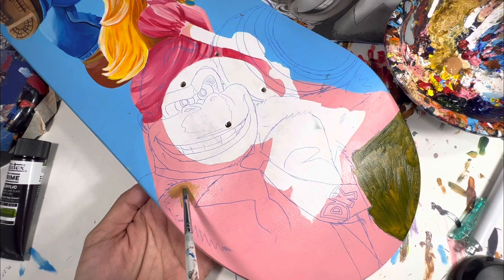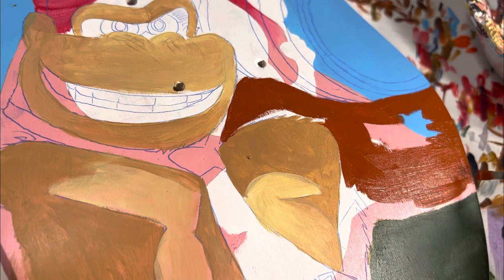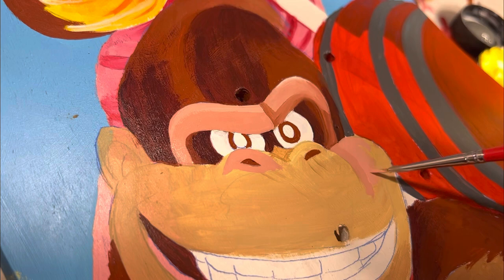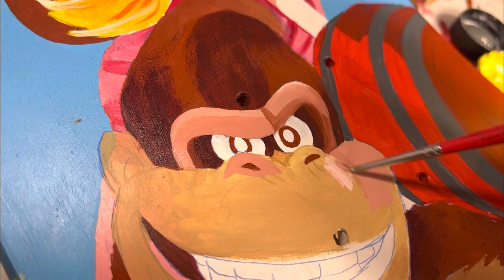My base coat for Donkey Kong is vachetta. You really have to trust the process to make this work — as it was with just the vachetta, it looked like a disaster. But once I start adding the layers on top, the different gradients and different colors, I'm able to really bring Donkey Kong out.